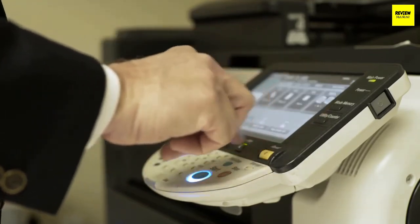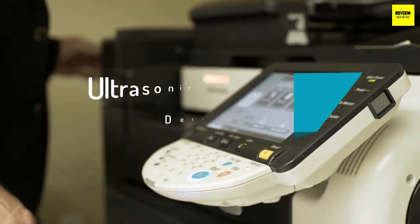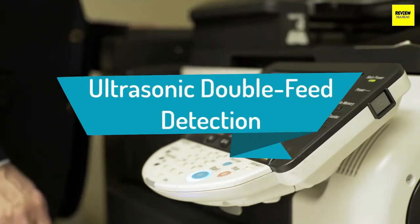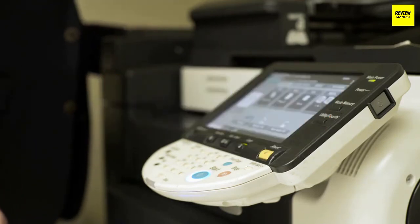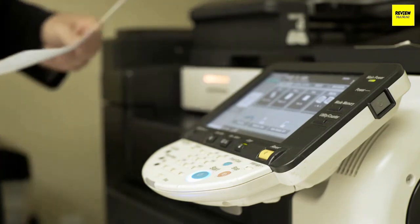Ultrasonic double feed detection: this is another significant feature to look for in a document scanner. The feature alerts you if it detects two or more pages being fed simultaneously. Due to its growing popularity, an increasing number of manufacturers are incorporating this feature in their scanners.